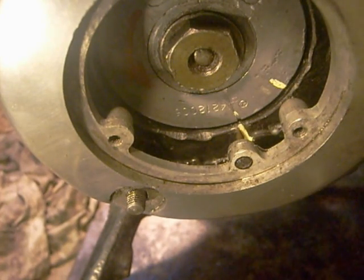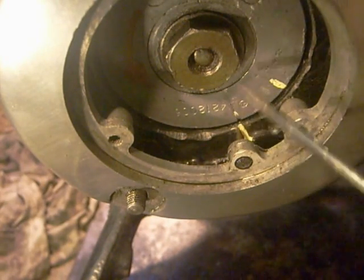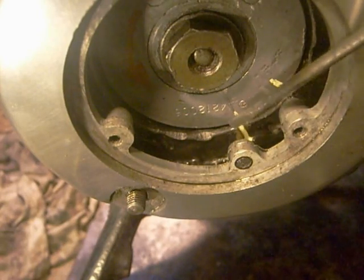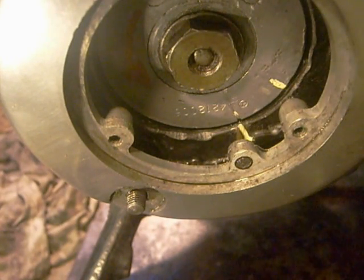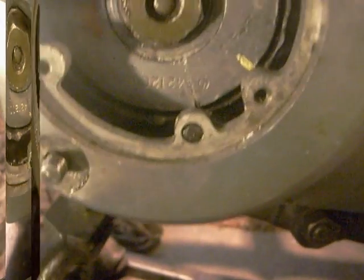One of the first things when you're strobing your timing is to confirm where the marks are. As we can see, there's my original pointer on this case and I've just drawn a white line on my alternator corresponding with the pointer. I'm going to take the case off just so we can see a bit better.